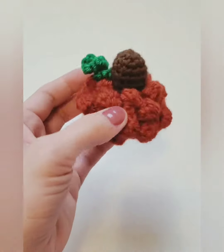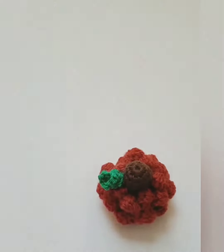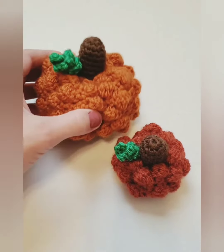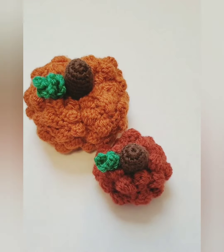So once you sew on your curlicue, then you're all done. The video today was for this little size pumpkin, and the written pattern is for this bigger pumpkin. So if you want to make both pumpkins, you can find the bigger pumpkin on my blog, and the little pumpkin is here in this tutorial. Alright, hope you guys enjoyed. Thanks.